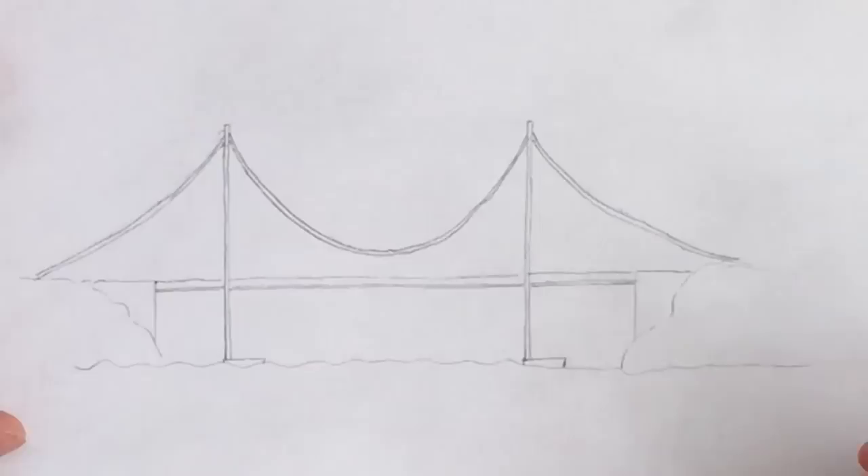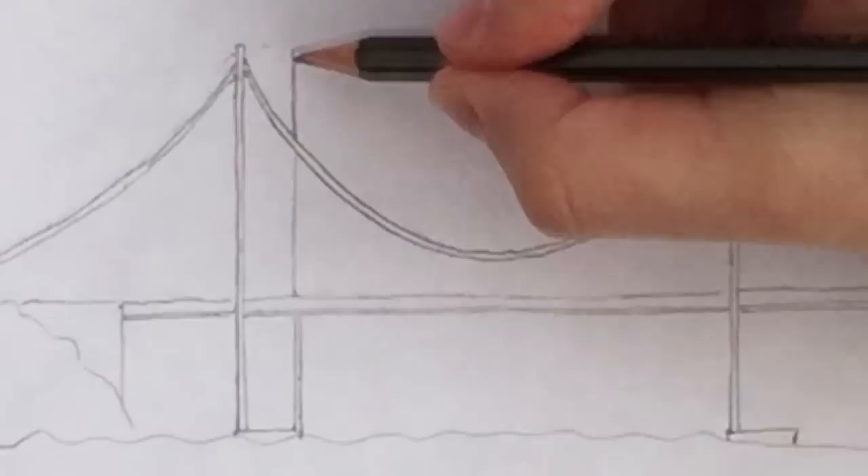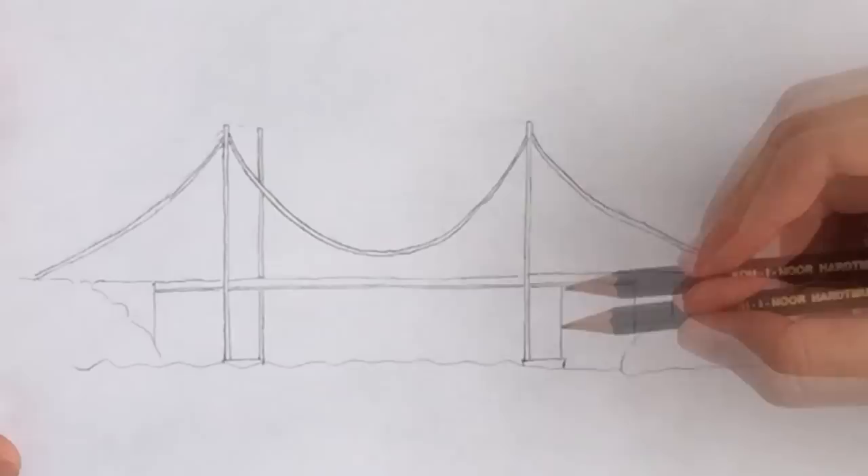After the deck is done, we can finish the towers by drawing the second columns. But make sure to go behind the deck and behind the main cable, because those columns are further away from us. So the second one on the right goes behind the deck and the cable.